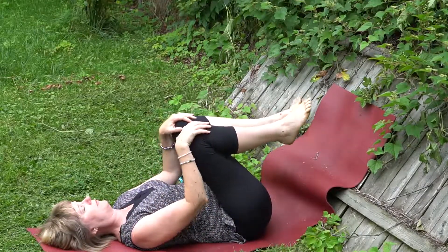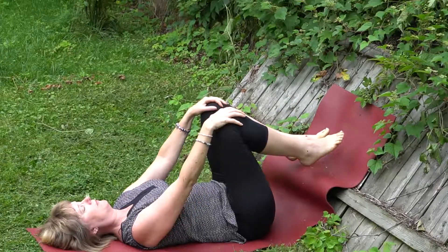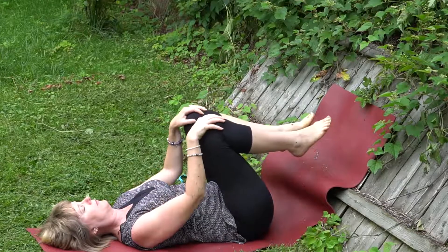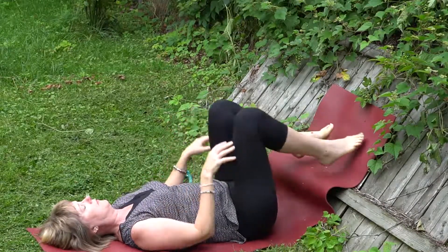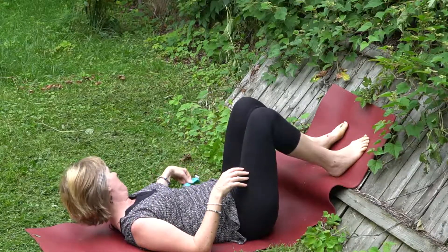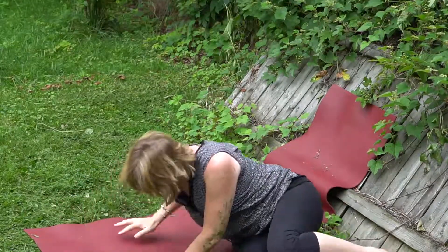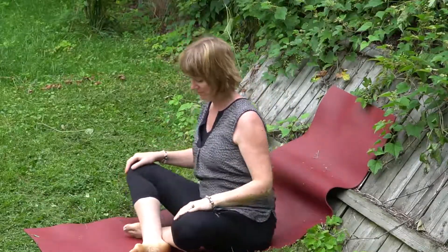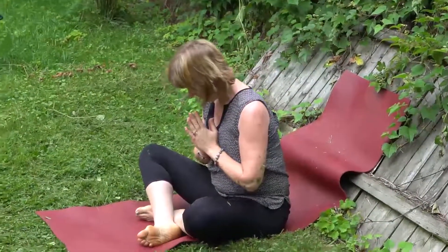Noticing as you do one last apanasana — knees to chest, exhale in, inhale out. Notice your body, and rolling to the side to come up, using the hands slowly, coming up to sitting, bringing the hands to the heart center. Namaste.